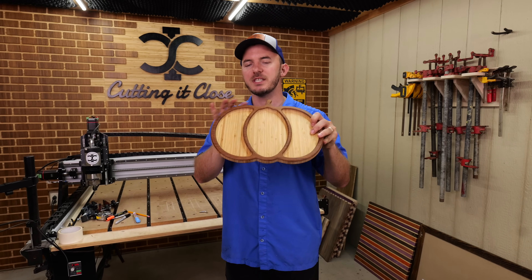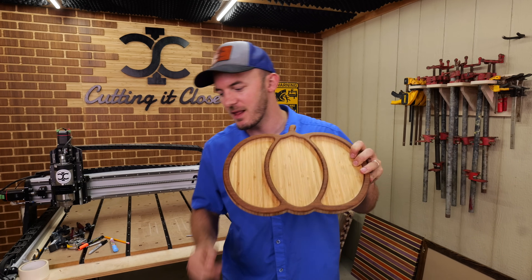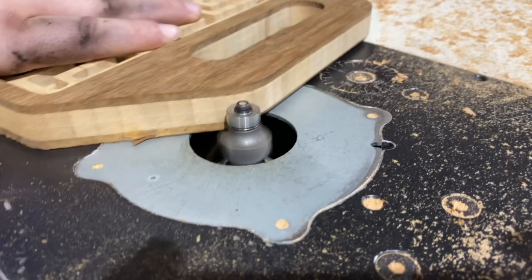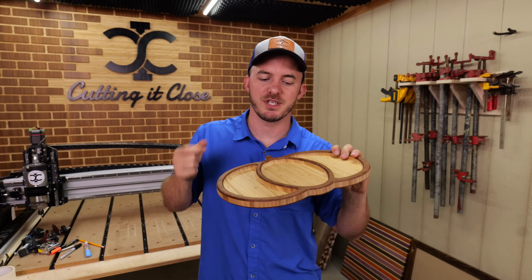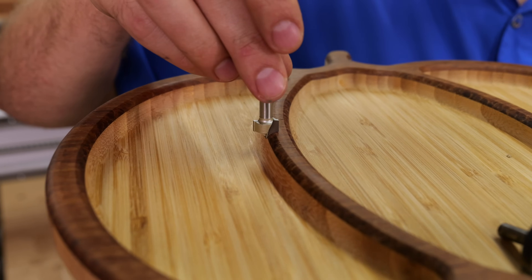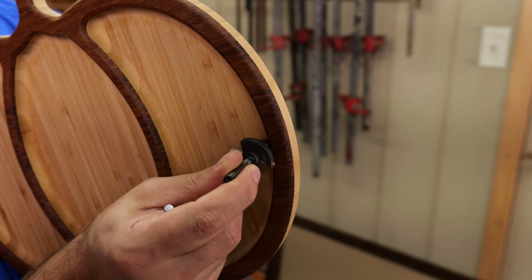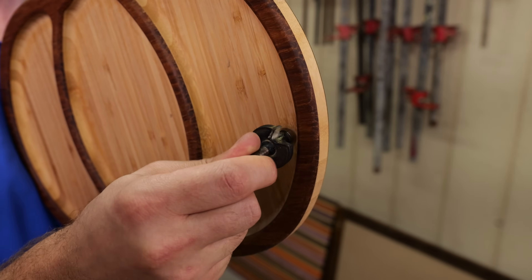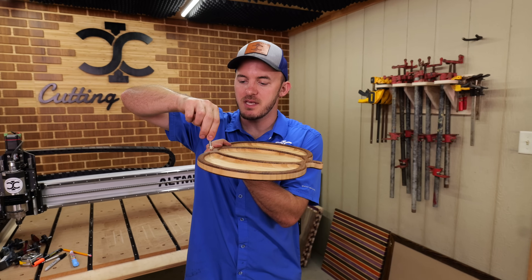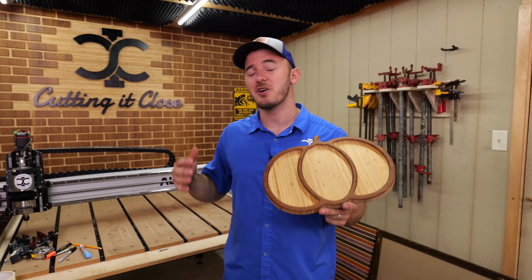When would you use a point cutter roundover on a project? This particular project has two different use cases. The first is an outside radius — just like your typical roundover bit, you put this in a router table, run the project over it, and it rounds it over. The second use case, which I find a lot more useful, is rounding over edges that a typical roundover bit cannot reach because the bearing hits and blocks access. Instead of spending hours hand sanding, you put the point cutter in your CNC and it cleans up all those edges perfectly.